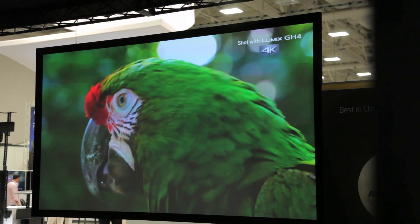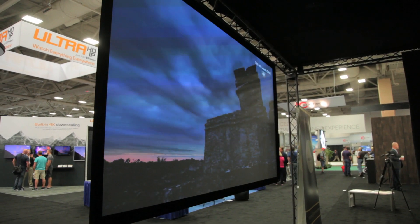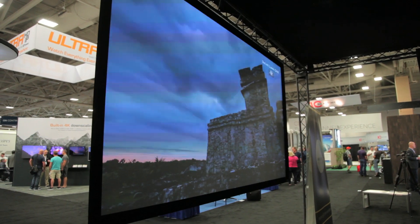Also in the booth is their new Radiant Gray material — it's a 0.8 gain, mildly ambient light rejecting, but more important for just increasing the contrast. And from what I can see, these screen materials and this new masking system look awesome.